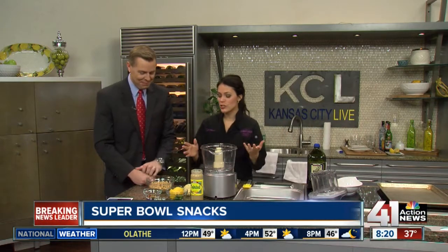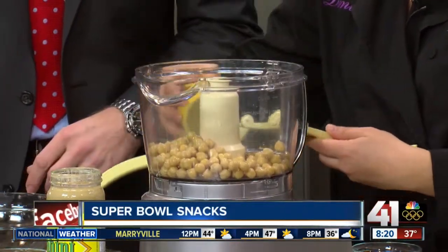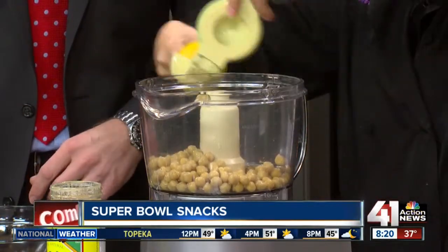Hummus is super easy to make. We're going to start with a can of drained chickpeas — or ceci, as I like to call them, being Italian. A little pinch of salt, a little pinch of pepper — sea salt, right? That looks like sea salt. Yep, good job.